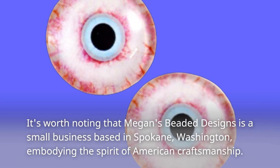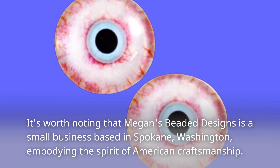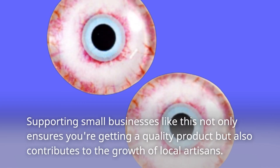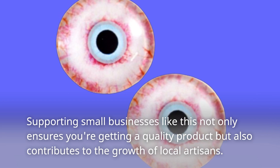It's worth noting that Megan's Beaded Designs is a small business based in Spokane, Washington, embodying the spirit of American craftsmanship. Supporting small businesses like this not only ensures you're getting a quality product but also contributes to the growth of local artisans.